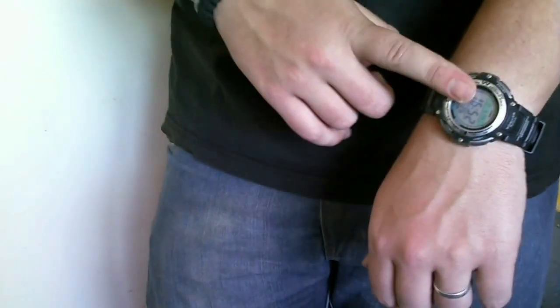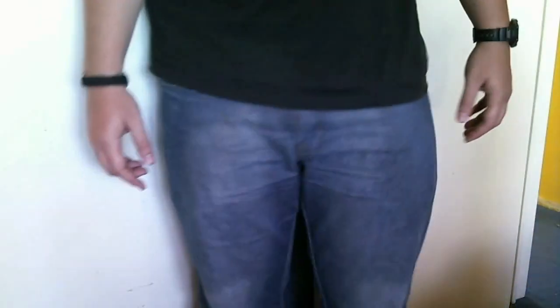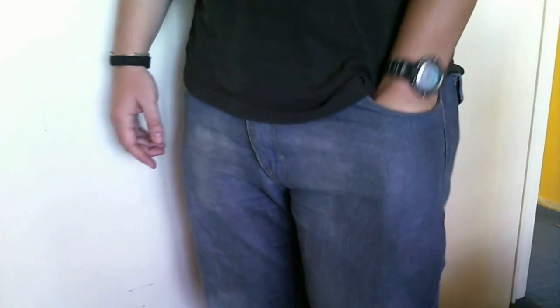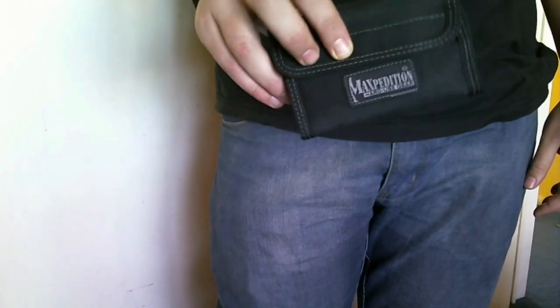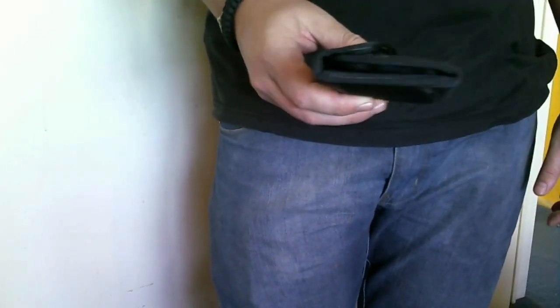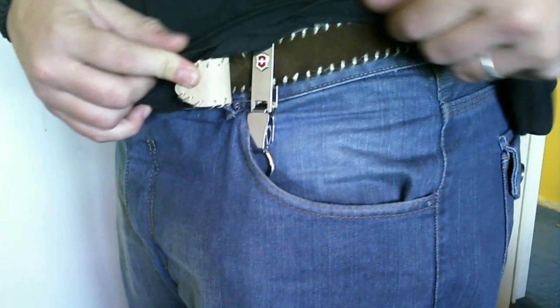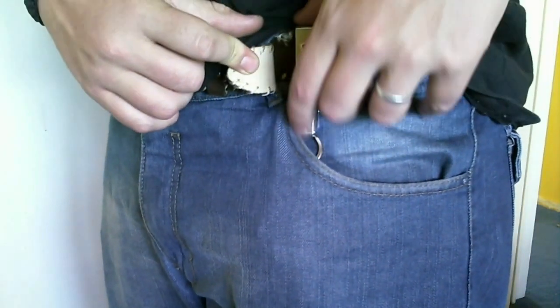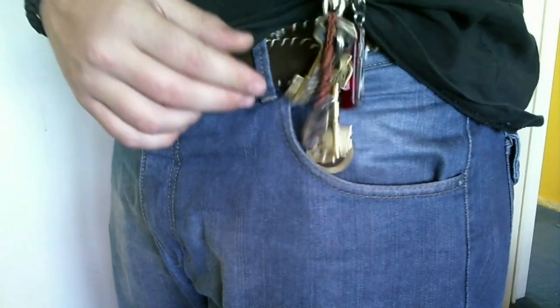On my left wrist I have the Casio watch. Then on the left front pocket I have my Maxpedition Spartan wallet. This is an awesome wallet — it's a little bit bulky but it works for me. On my belt I have my Victory notes keeper with my keys.